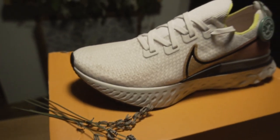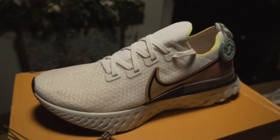Hopefully that'll improve traction and hopefully that'll improve wear, which is a bit of an issue with the original React series. There are some sweet aesthetics on this shoe — I've got to be honest, it reminds me of the sweet musty smell of lavender.